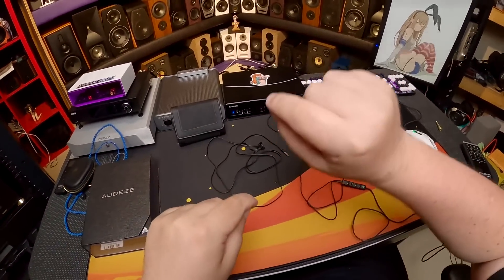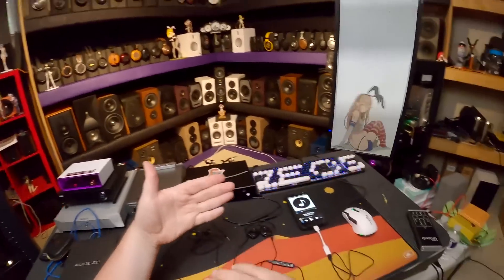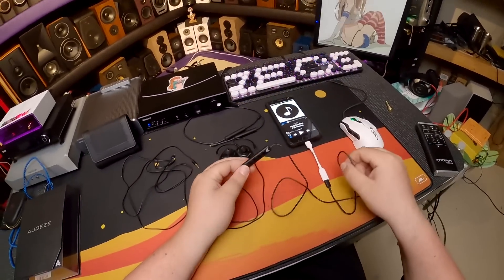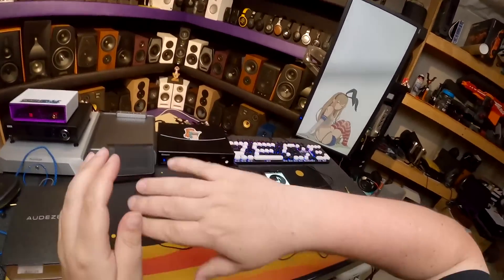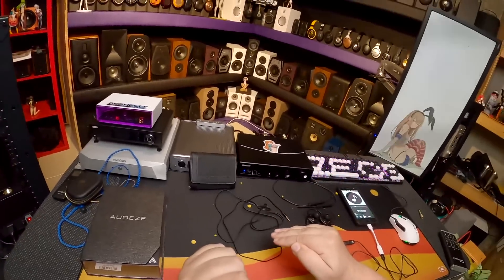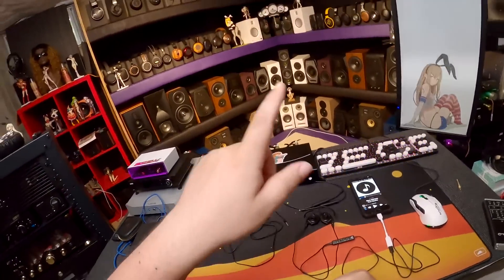I started messing around with EQ on the computer and had to plug into an amp. Someone reverse-engineered what the DSP correction box was doing because Audeze won't tell you what values it uses on USB. It was like negative nine decibels at some places, plus six, negative eight, plus five — like a jigsaw of corrections.